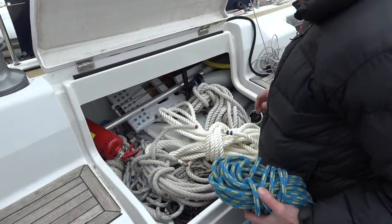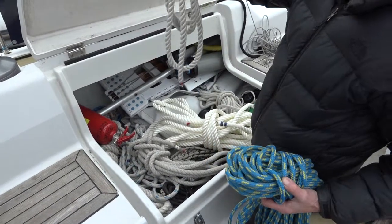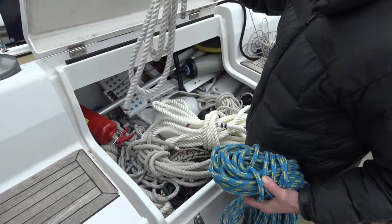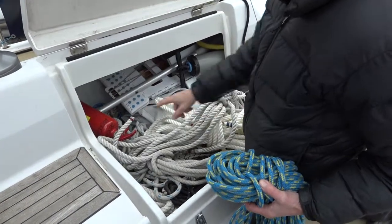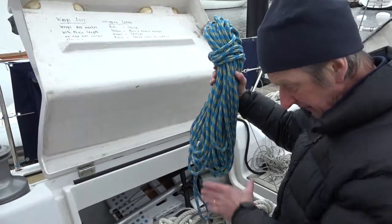Generally for springs you'd probably use a yellow rope, and for breast ropes and for stern and bow warps you'd use one with a red marker on the end. That's the preventer line — about 80 feet long.